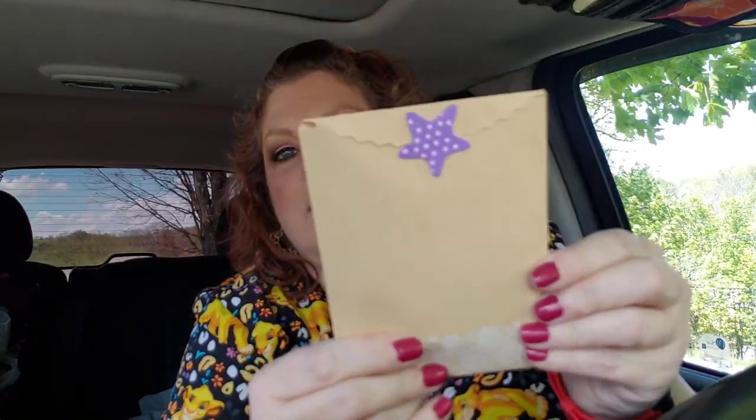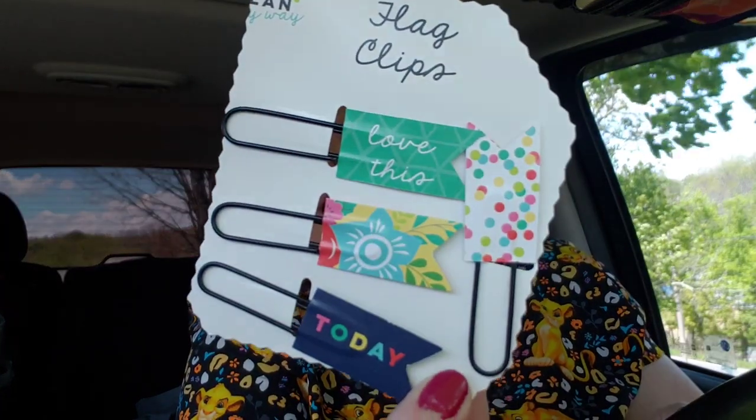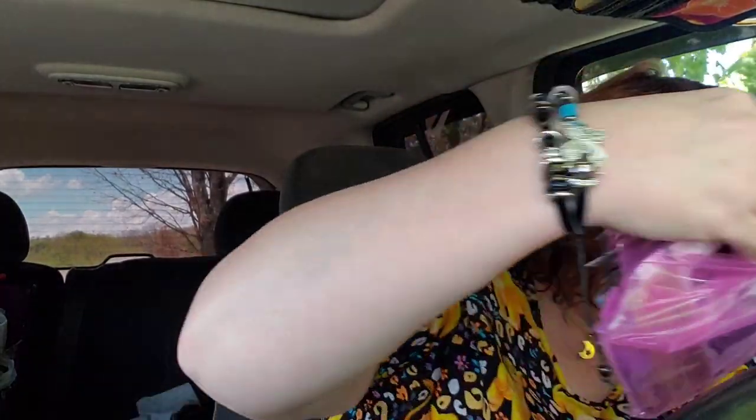Let's see. We have some planner items — flag clips. Look how adorable those are, I love those. And then some magnetic bookmarks — these are so cute. Good vibes only. You've got what it takes. And hello. I love these, Patty. Thank you so much. What a cute little bag that is. I love that — I don't know where you guys get all this super sweet stuff. Then we have — look how gorgeous — this is a pencil case, or whatever-you-want-to-put-in-it case. And it is like a 3D effect, it's a galaxy. Oh my gosh, that's so pretty. Thank you, Patty. I love it.